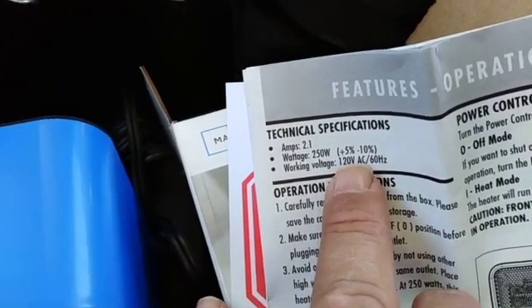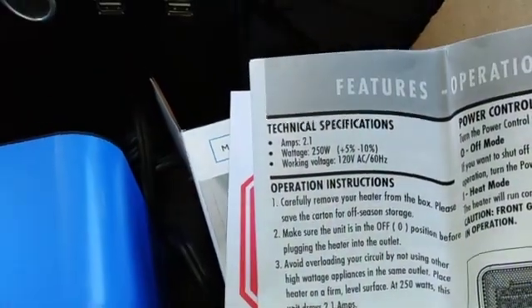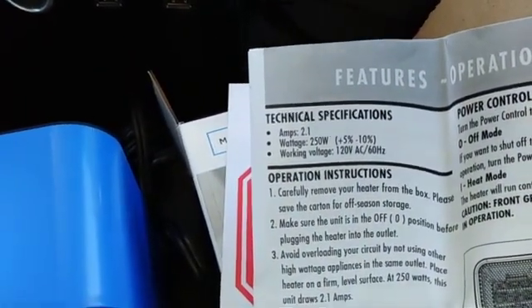I'd like to point out that it's 2.1 amps, 250 watts at 120 volts. So at 120V and 2.1 amps, we'll see what it's equivalent to roughly at 12 volts.